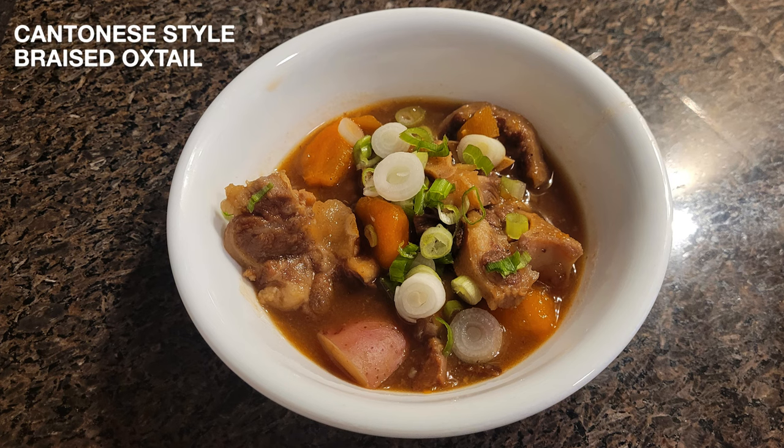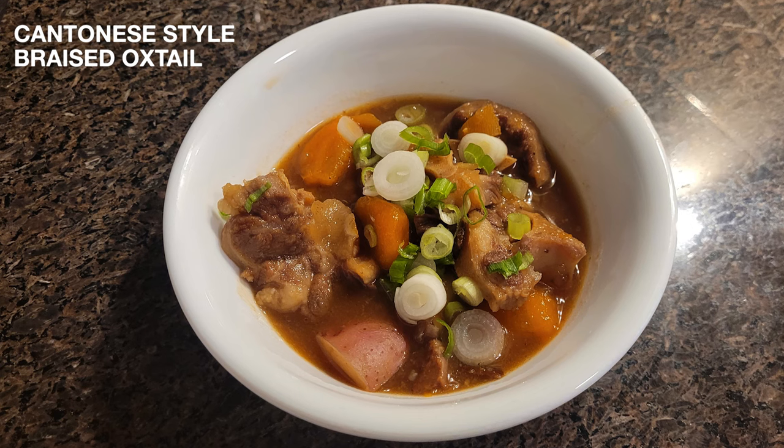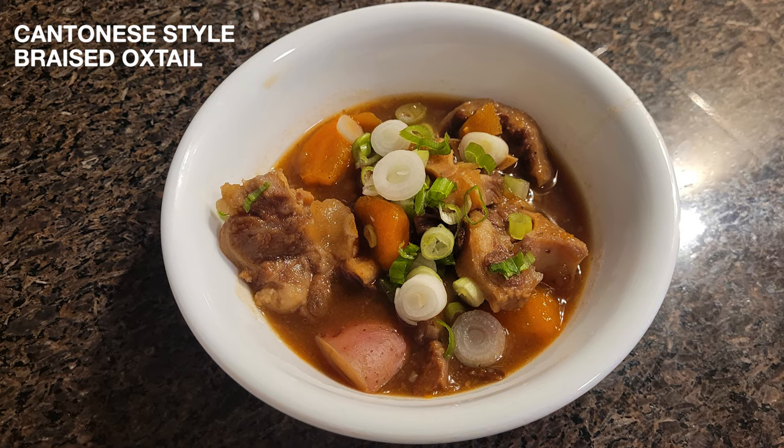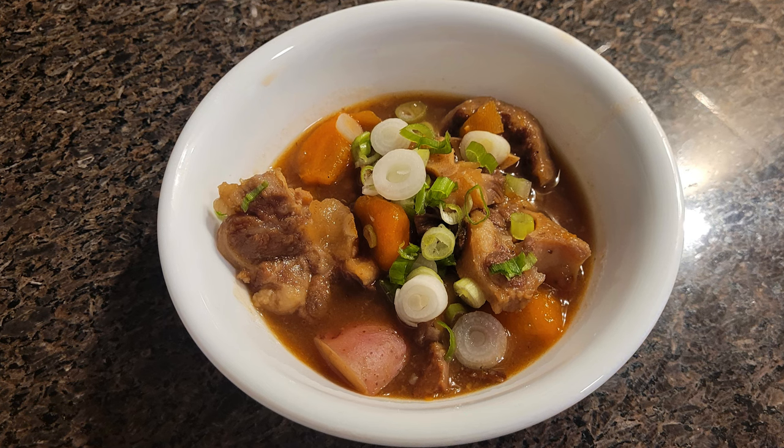Hey everyone, this week I'll be showing y'all how to make Cantonese style braised oxtail, or in Cantonese, we just call it men au lam. In a way, it's very similar to other braised dishes with some differences in technique and ingredients. So let's get started.